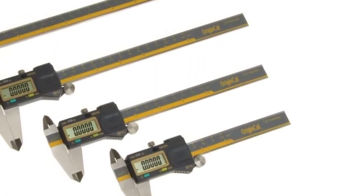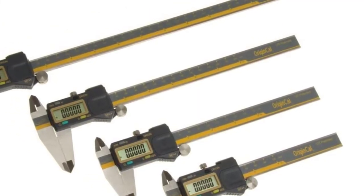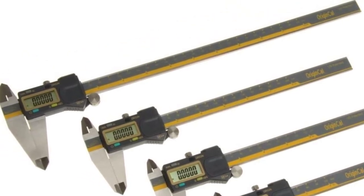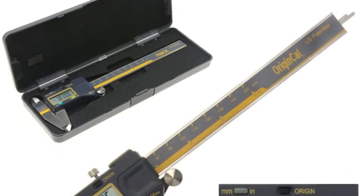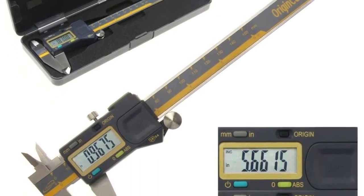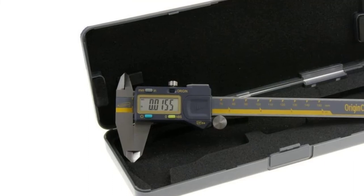At number four: the iGaging Digital Caliper. iGaging is a well-known producer of digital instruments, and their Absolute Origin 06 Digital Electronic Caliper has received highly positive feedback. It processes 0.02-millimeter accuracy, which is good enough for a general-purpose caliper, and can measure anything up to 150 millimeters in dimension.